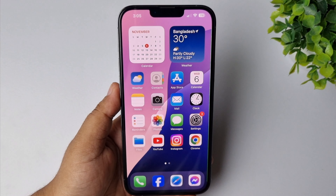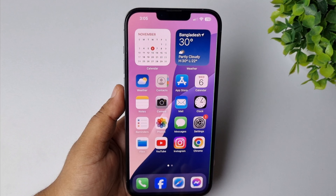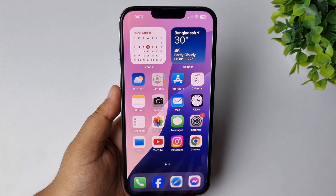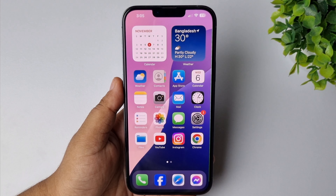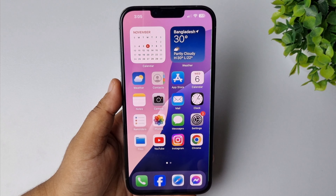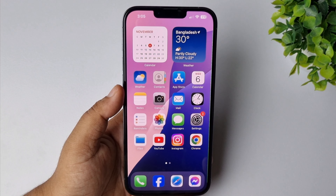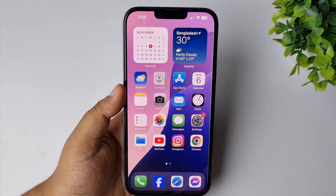In this video I will show you how to remove Pegasus spyware on your iPhone. If you think your iPhone has been hacked, or if you notice any suspicious behavior on your iPhone, the best option is to reset your iPhone all settings. Before that, you must take a backup of your iPhone.